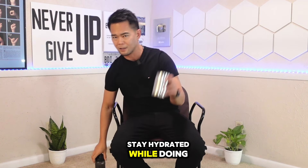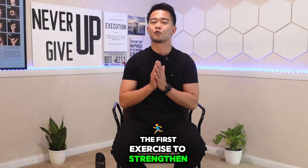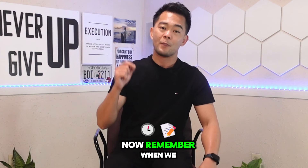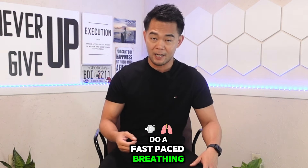Stay hydrated while doing your exercises. The first exercise to strengthen your heart and get your heart pumping is just deep breathing. When we do fast-paced breathing, it will also get your heart rate up.